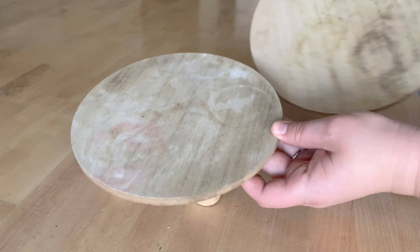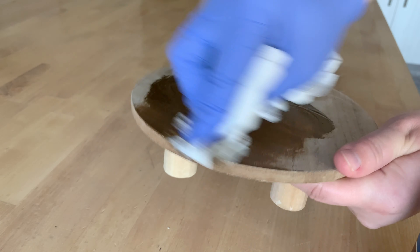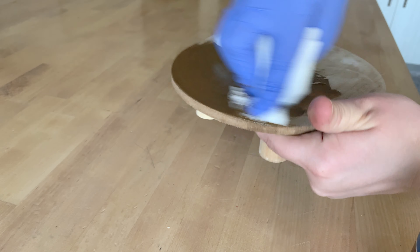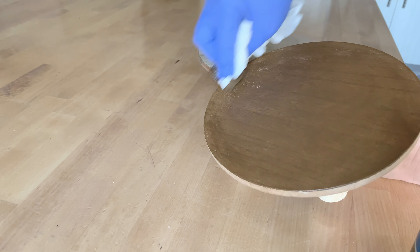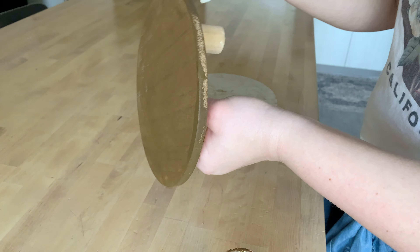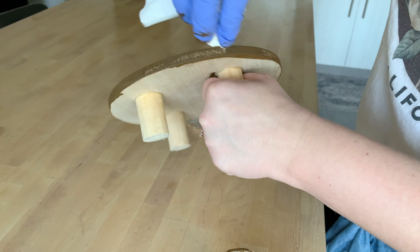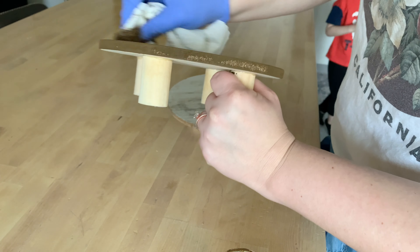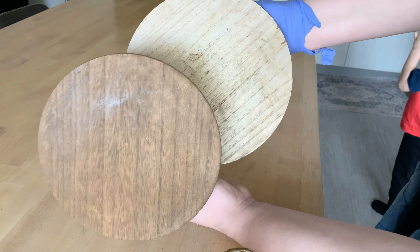These little pedestals are from the Target Dollar Spot — I got them years and years ago but they're looking rough and I want to spruce them up. I'm using that same antique wax to paint all of them. I use these throughout my home to put lamps on, vases, whatever your heart desires. The antique wax completely makes your pedestals look brand new.